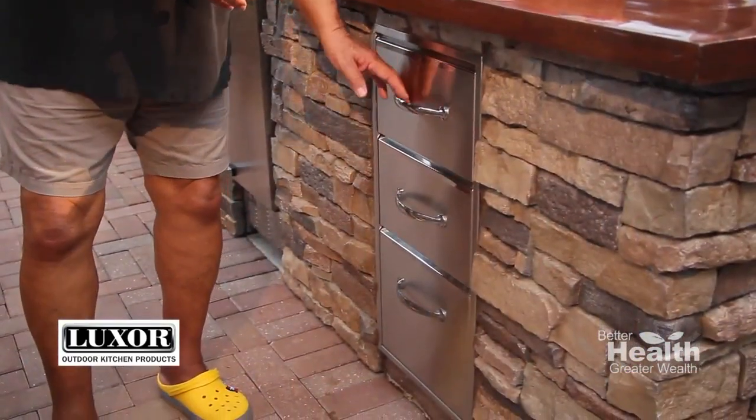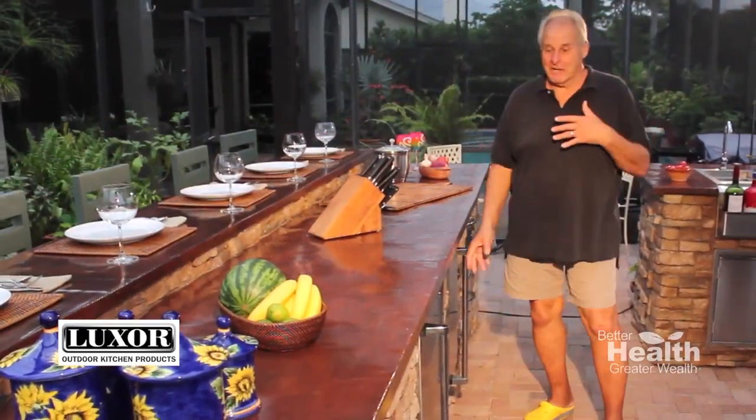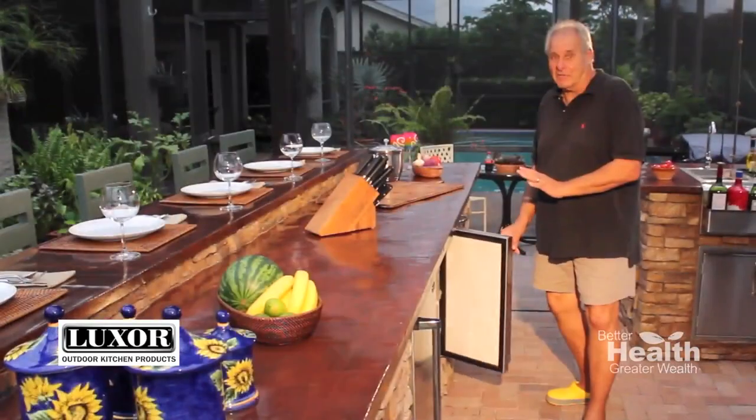Here is my handy three-drawer storage. I put my small appliances in the bottom two drawers and this and that in the top one. You can never have enough ice, and this baby really pumps it out — I love it.